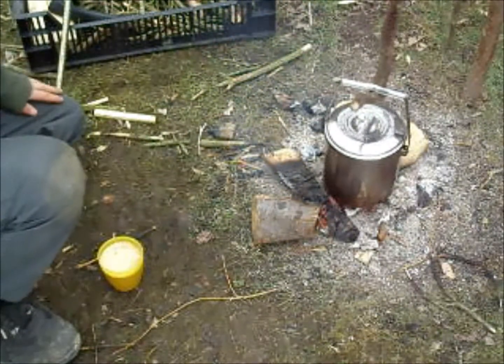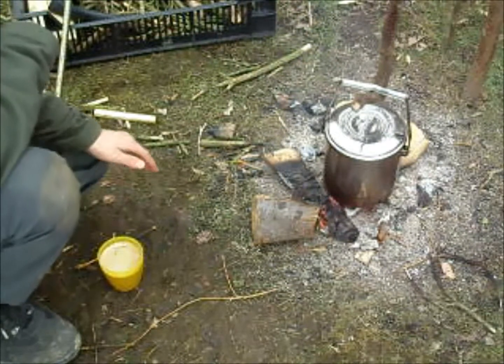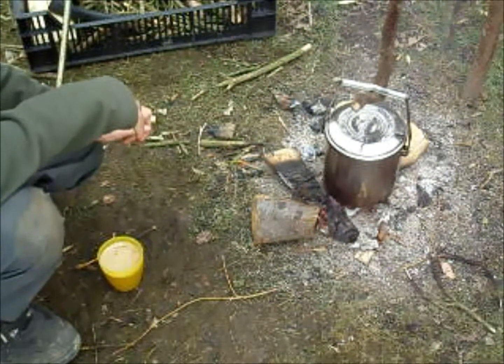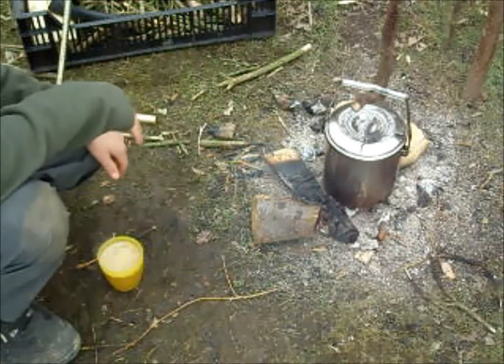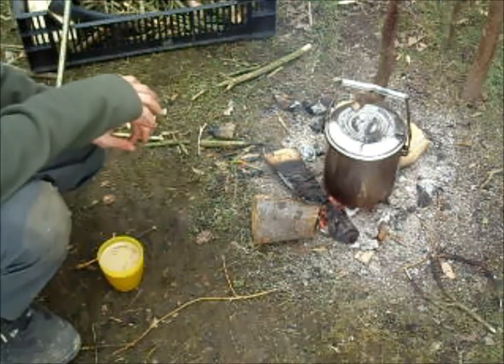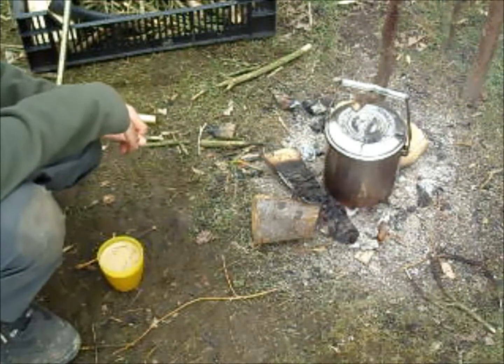That's pretty much it with the brew billy can. This is the 14 centimetre version, but there is a 16 centimetre and 12 centimetre version, depending on how many you're boiling or cooking for. I'm very impressed with it, so I'll very much recommend getting the brew billy can. See you on the next video.